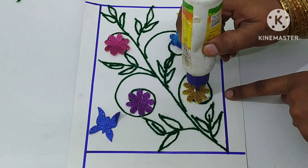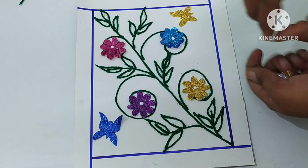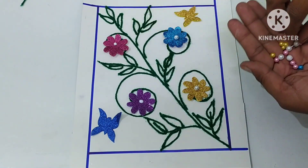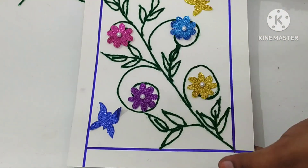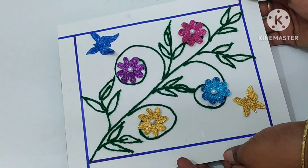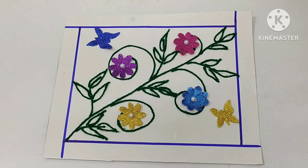This is a paper. We add very many colors. Let's try this. Please like and share. Subscribe to our channel. Please like and subscribe. Thank you for watching. Bye-bye.